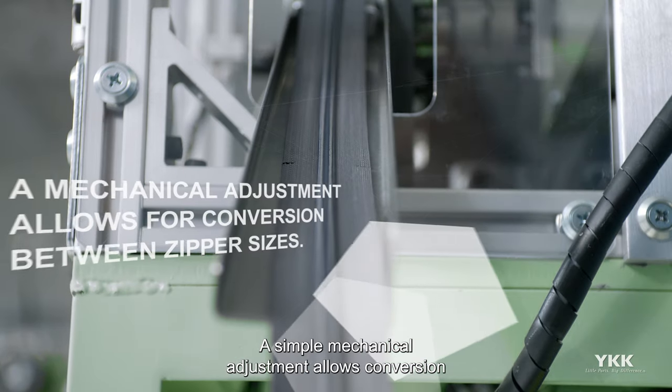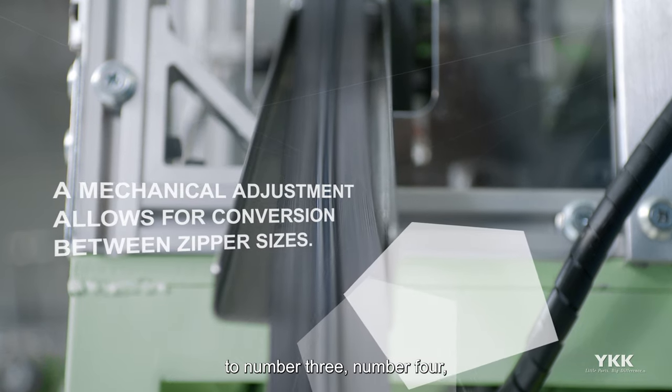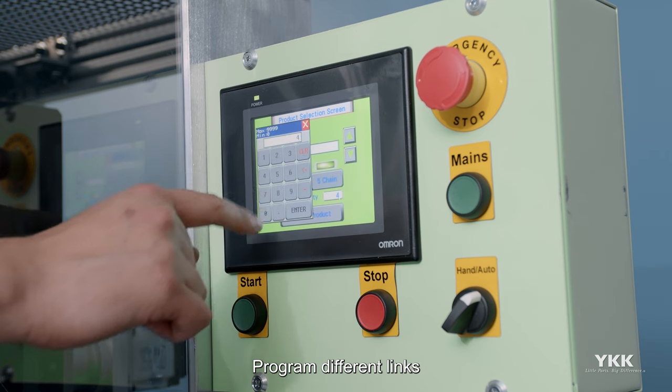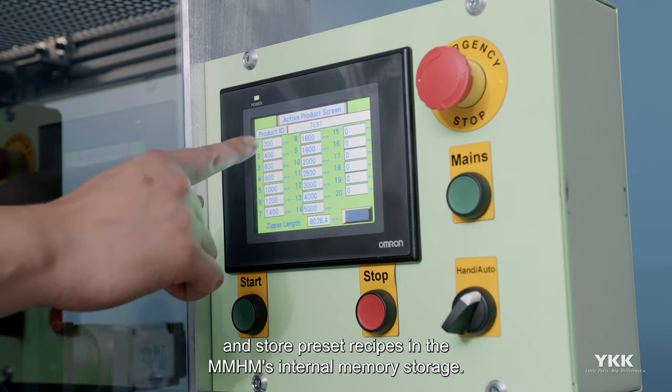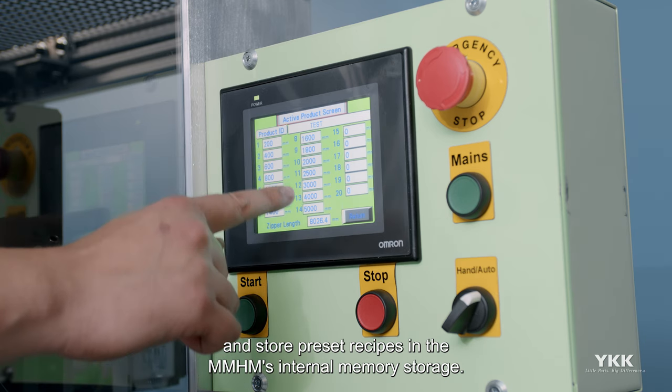A simple mechanical adjustment allows conversion to number 3, number 4, and number 5 zippers. Program different lengths and mark locations ahead of time with a few simple steps, and store preset recipes in the MMHM's internal memory storage.